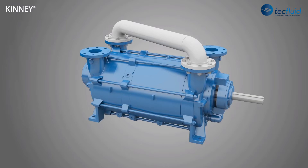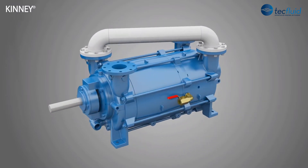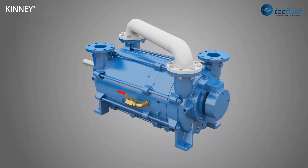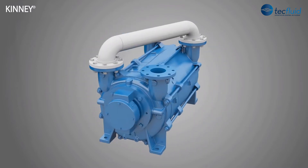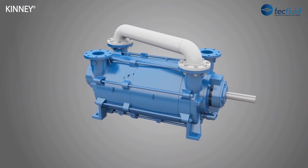Tuthill manufactures the KLRC liquid ring vacuum pump in Springfield, Missouri, USA. KLRCs are shipped to global customers for various applications within food and beverage, chemical, plastics, pharmaceutical, and other markets.